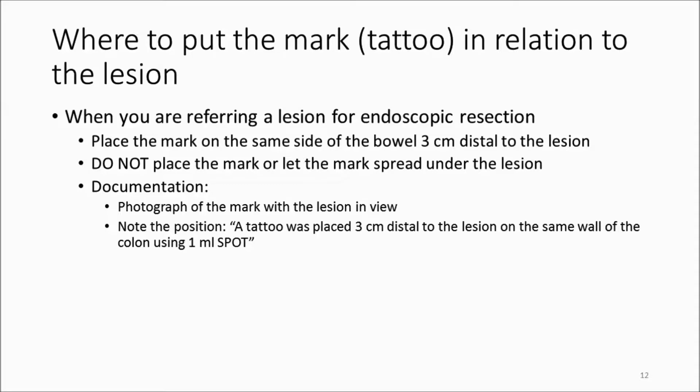If you'll be referring a lesion for endoscopic resection by another colonoscopist, or for later resection by yourself, a good rule to follow is to mark the lesion on the same side of the bowel but three centimeters distally.